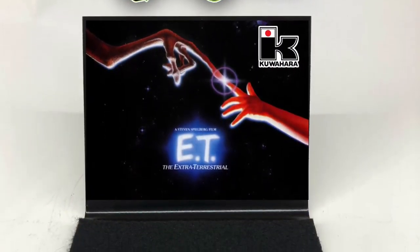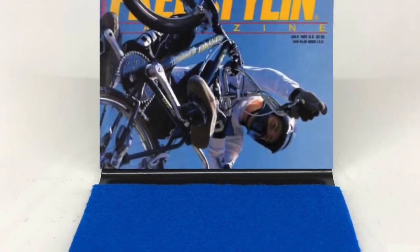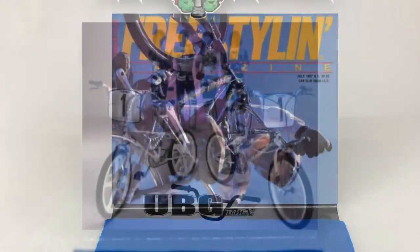Unbelievable Grails BMX. Did you see that guy's bike?